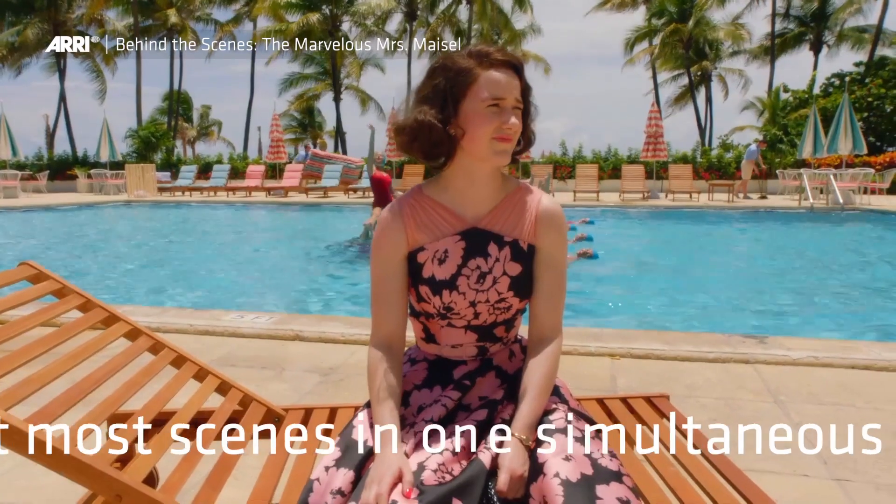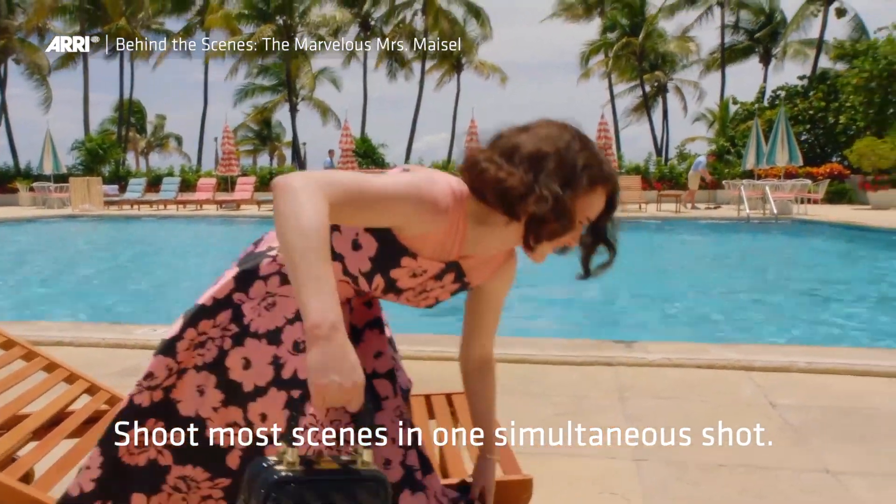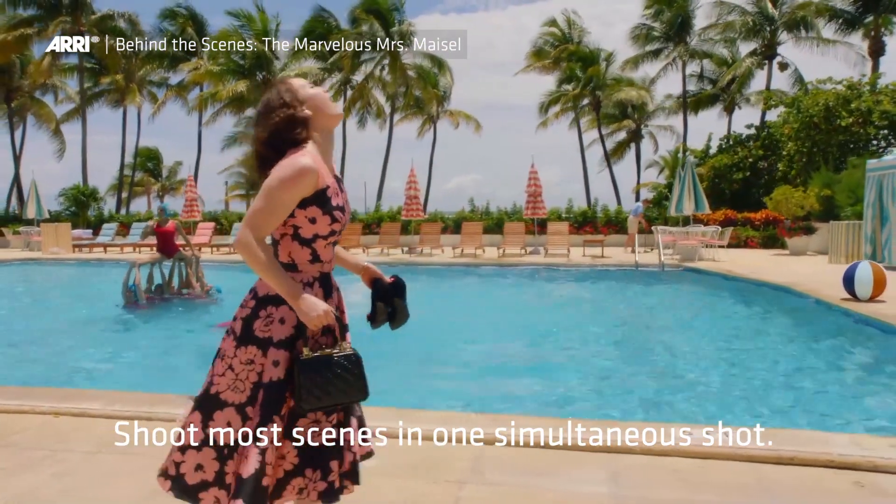She likes to play scenes from top to bottom with the actors so they don't have to cut their performance up. So even scenes that we're going to cover, we often play most of the scene in one shot, or we will stage multiple cameras to pick up the performers.